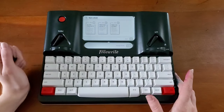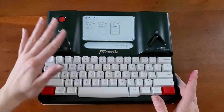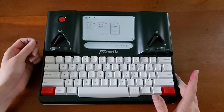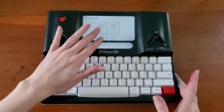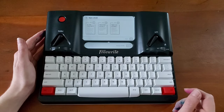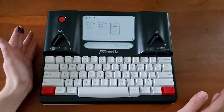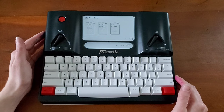The e-ink screen is fantastic. I have an astigmatism that makes screens really difficult for me to use. So having the e-ink screen with the backlight has been wonderful, and you can adjust the intensity of that backlight. I love it. I can go outside in direct sunlight and be writing. This has been a really great product for me.